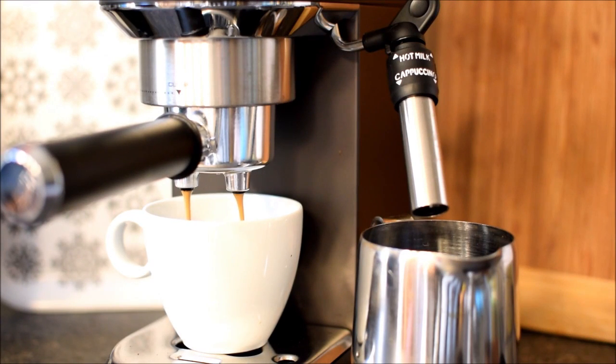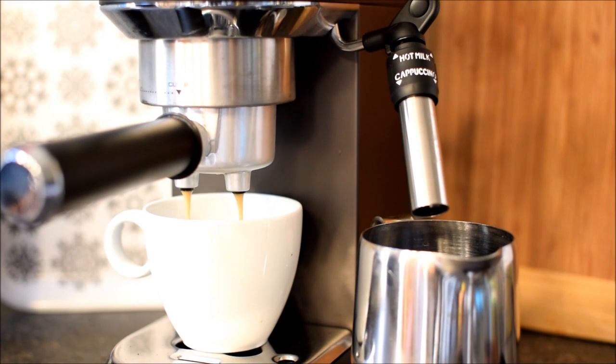Why is descaling essential? Mineral deposits, mainly calcium and magnesium, can accumulate in your DeLonghi Coffee Machine over time. These deposits, also known as limescale, can negatively impact the machine's heating elements, water flow, and ultimately the taste of your coffee.